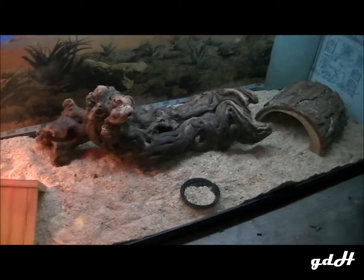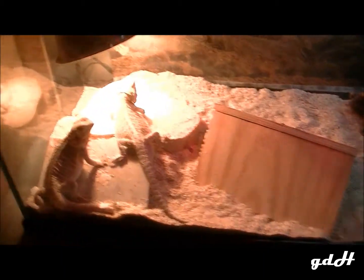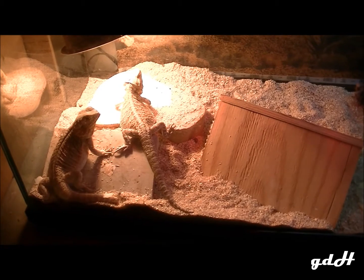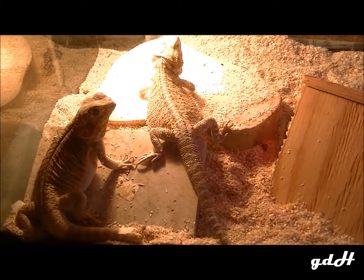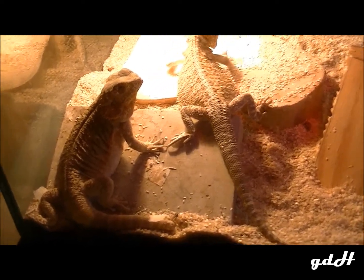In here I have three adult female bearded dragons that all get along very well. They've all grown up together, and over the years I think they've only fought each other like maybe once or twice, and they never get serious — they just chase each other around.